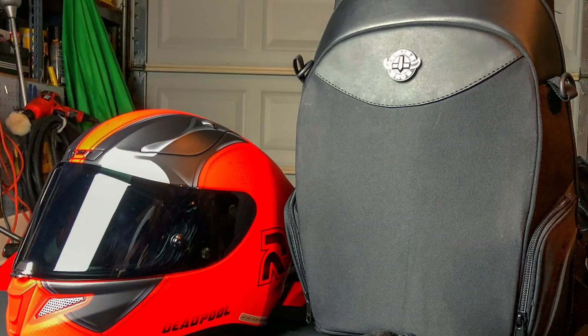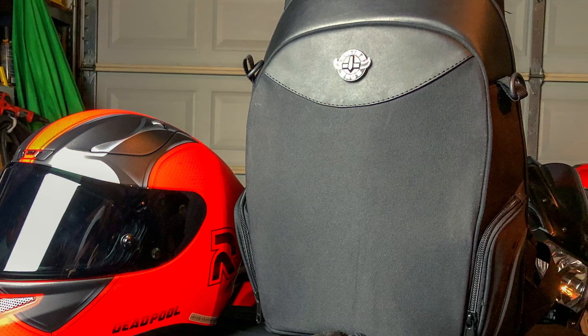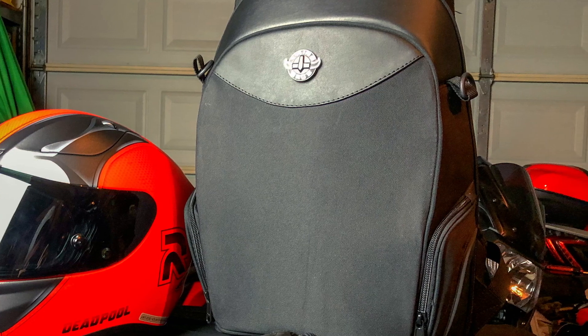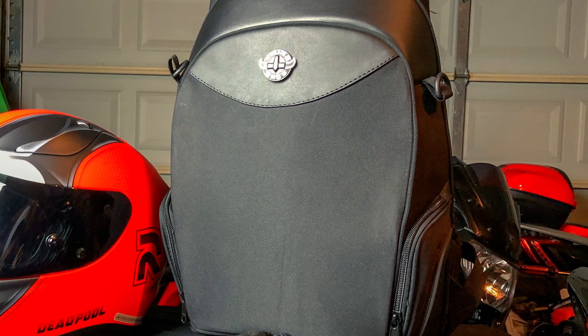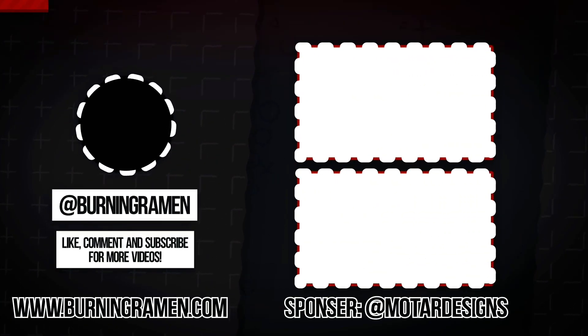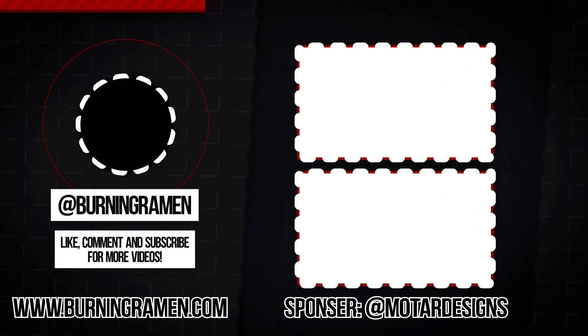Overall this is an excellent sub-$100 motorcycle backpack, and I would highly recommend it. I'll leave a link to the backpack on the Viking's website in the description below. The holidays are right around the corner, so this will make a perfect gift for any motorcyclist in your family. If you have any questions or just want to say hi, leave them in the comments section below. Thanks for watching, make sure to subscribe, and I'll see you in the next one.